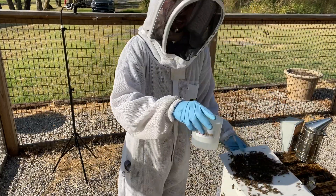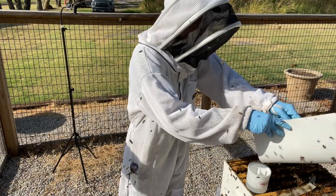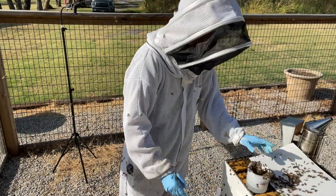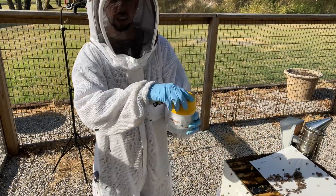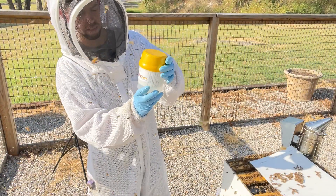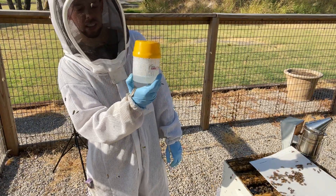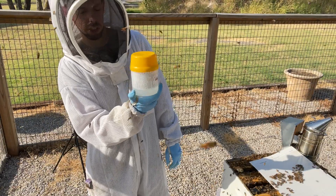I've got my open container. I'm going to funnel up the bees and put about 300 bees into the container. There's a fill line inside the container so you can see where to put the bees in. Then I'm just going to swirl this container around for about 60 seconds. You don't want to shake it — you just want to swirl it for about 60 seconds.